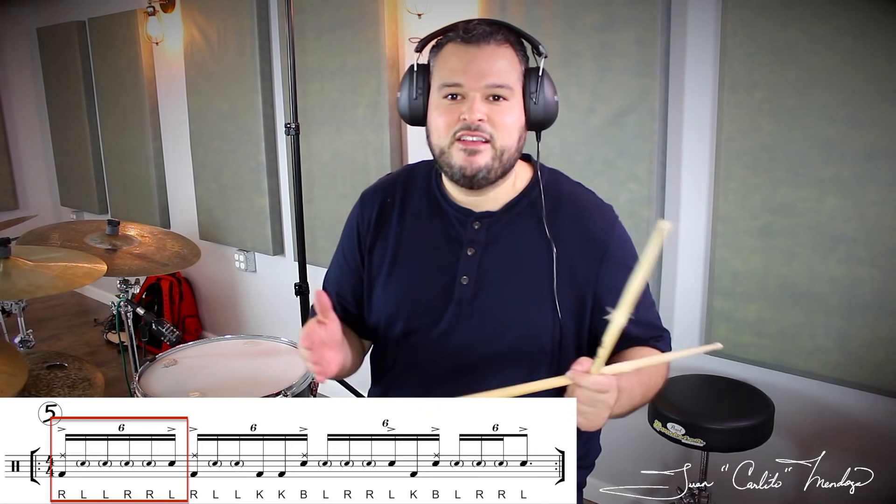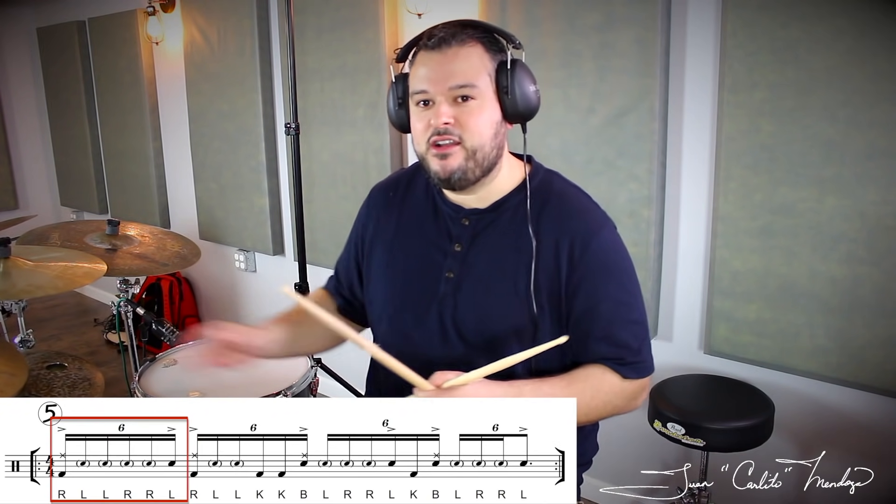I just want to show you a really quick lick. Let's get into it. Alright, so we're going to start with a six-stroke roll and we'll start on the stack.